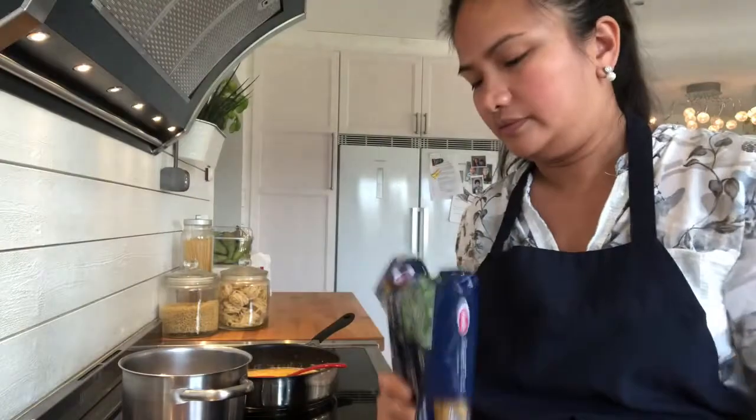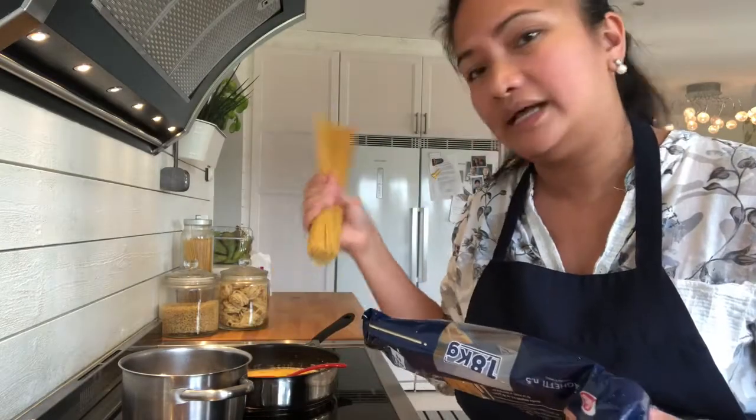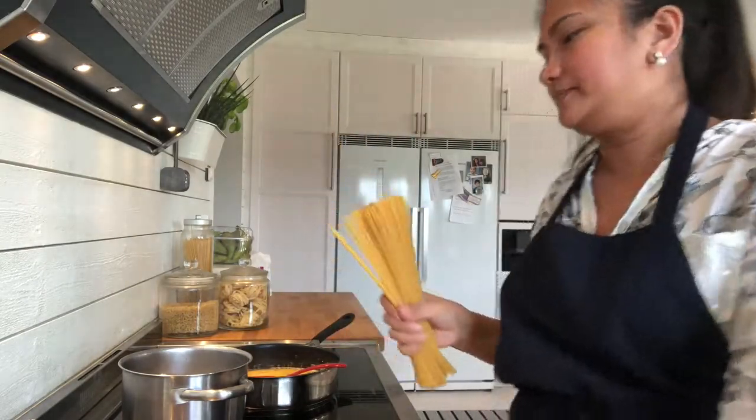Water is boiling. Add the spaghetti. We're going to add the carbonara sauce. Eight minutes.